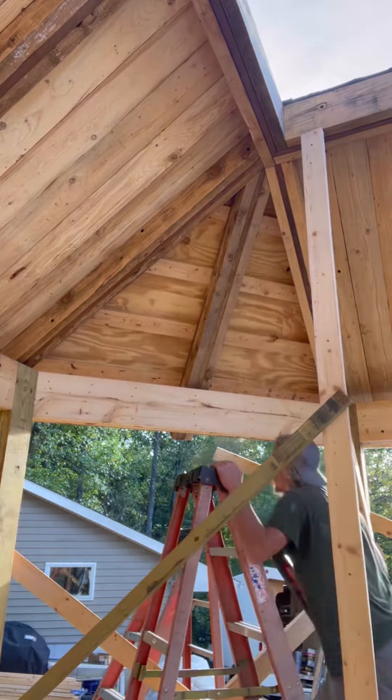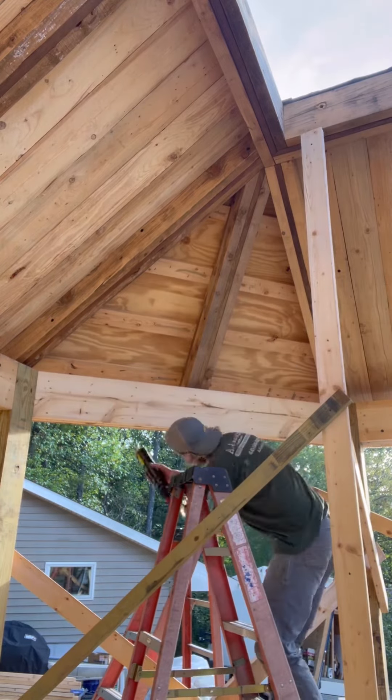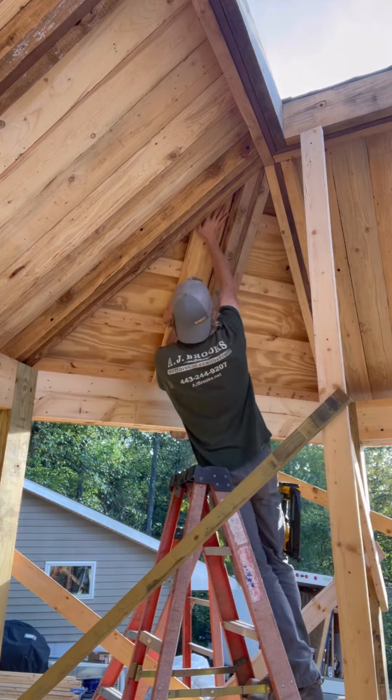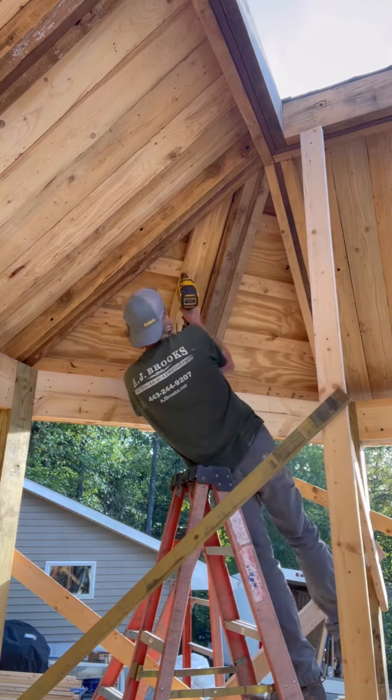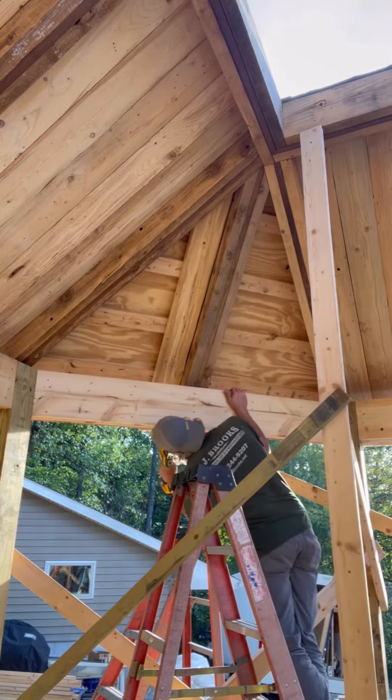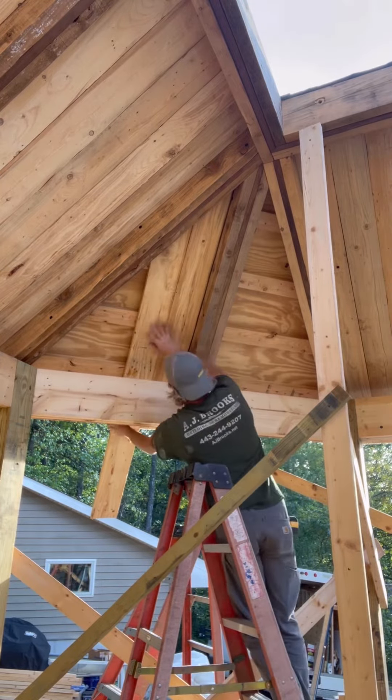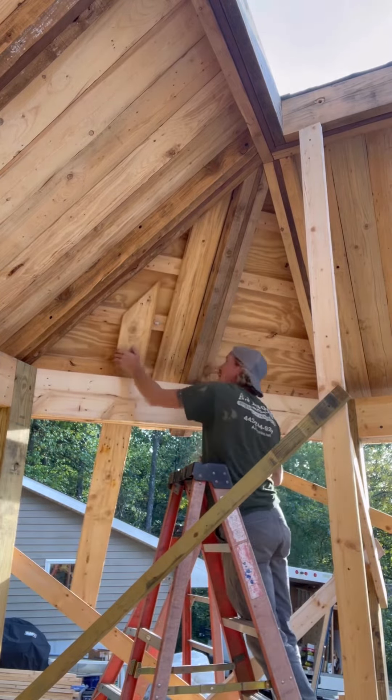Dream builder Brooks here, just doing the voiceover of me building things. There I am gluing, putting up some glue so those boards don't ever fall down or come loose. Then I put some two-inch 16-gauge nails in there to hold them in.